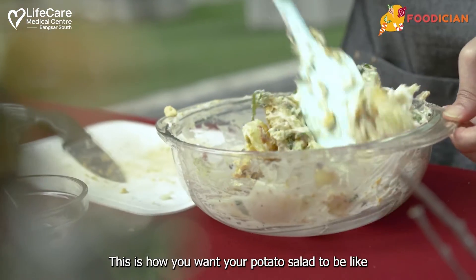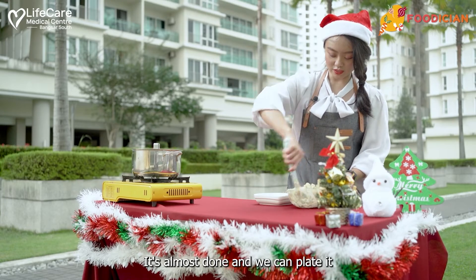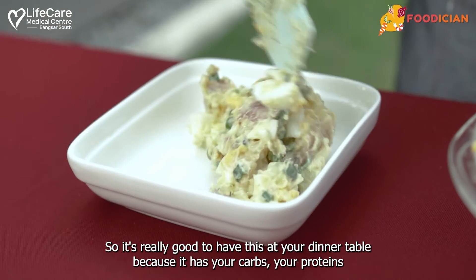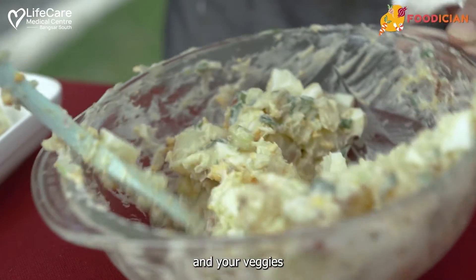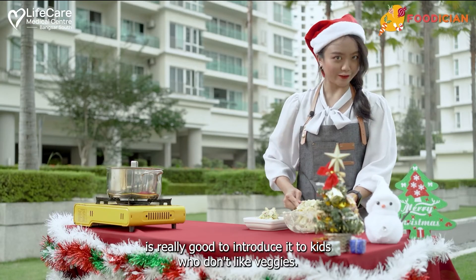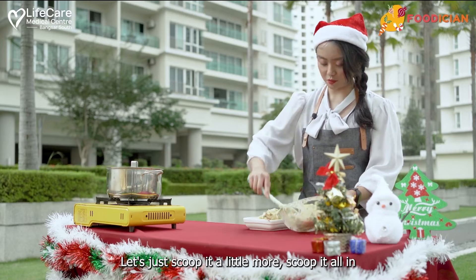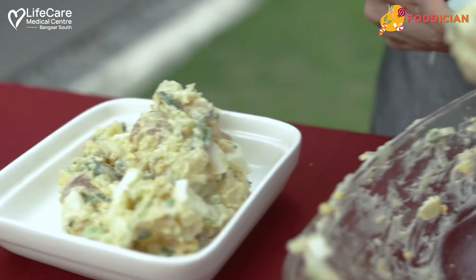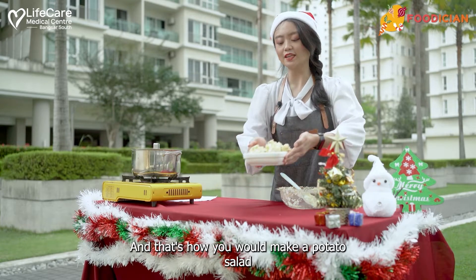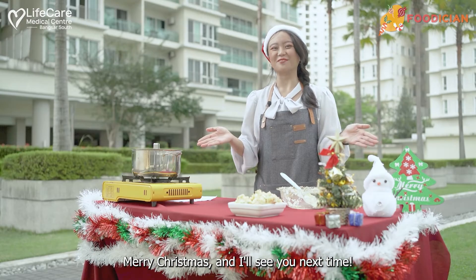There you go — this is how you want your potato salad to look. It's almost done and we can plate it. It's really good to have this at your dinner table because it has your carbs, your protein, and your veggies. It's also great to introduce to kids who don't like vegetables. Let's scoop it all in. And that's how you make a potato salad — healthy and easy. I hope you enjoy this with the family. Merry Christmas and I'll see you next time!